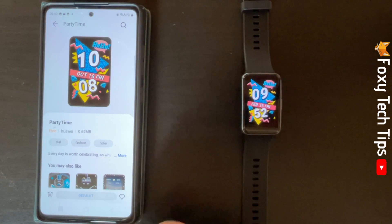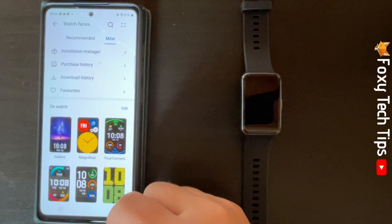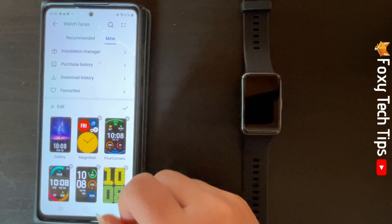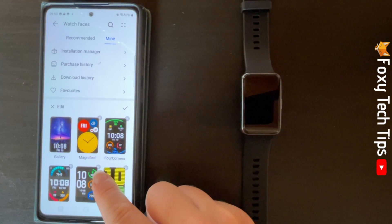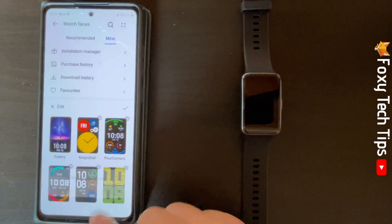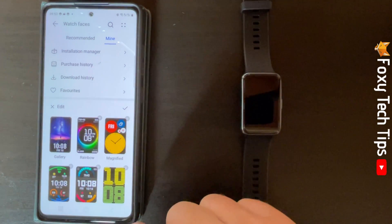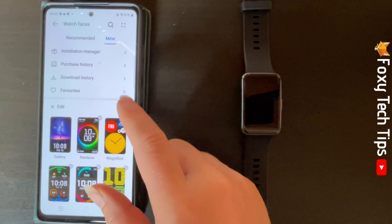If you tap Edit in the top right, you can delete watch faces by tapping the X in the top right corner of the watch face. You can also hold down on a watch face and drag it to a new location to reorder your watch faces. Tap the tick when you are happy with your new order.